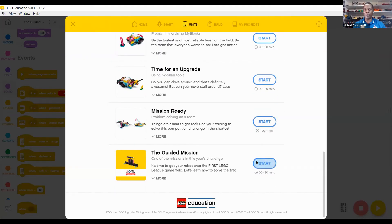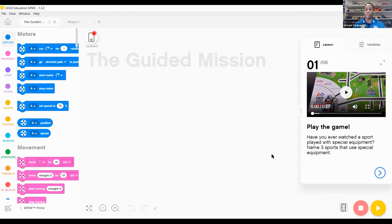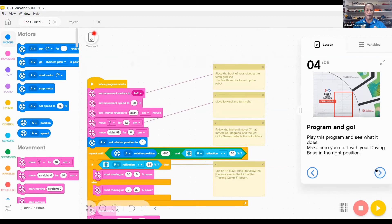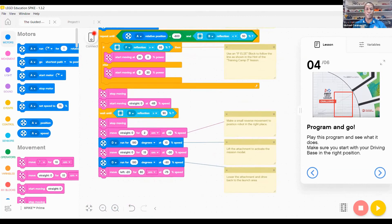This looks similar to the EV3 platform we showed earlier for the game. As you go through it, it'll show your build with a video, give you the same opportunity for code as it follows the line and accomplishes the challenge. Within that, you have more opportunity to go in, break the code down, analyze what's going on, and change it for your needs.